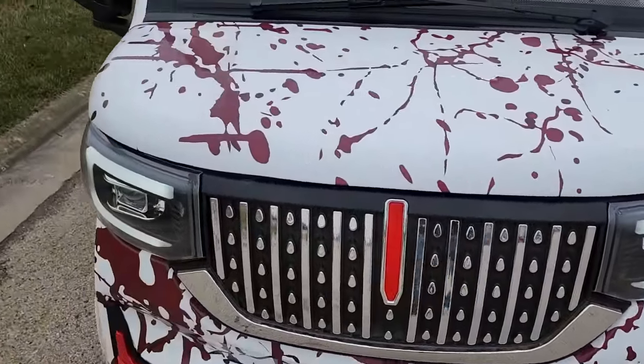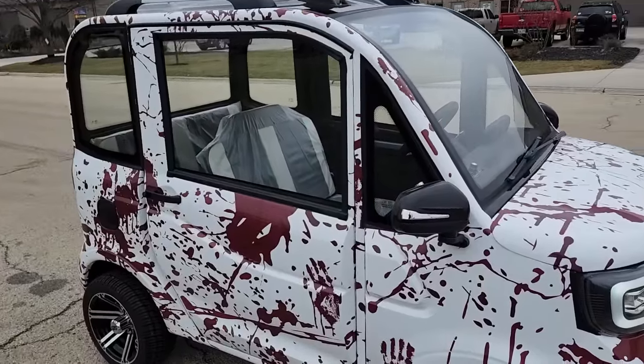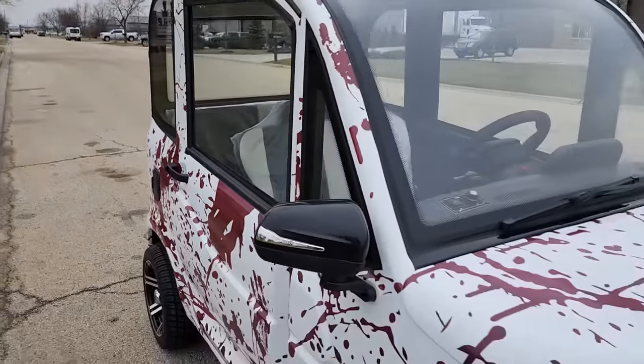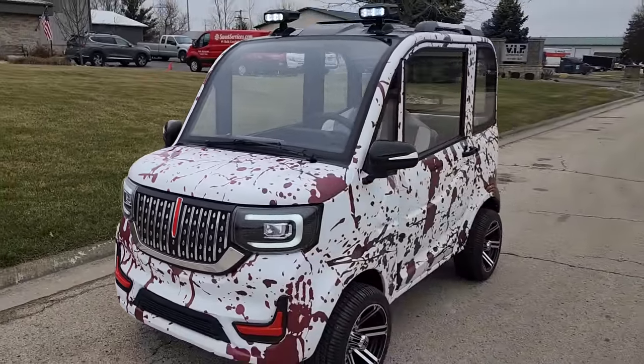Right to your front door. Check out that wonderful artwork on this vehicle right here. If you want one, call us up and we can ship them — saferwholesale.com.